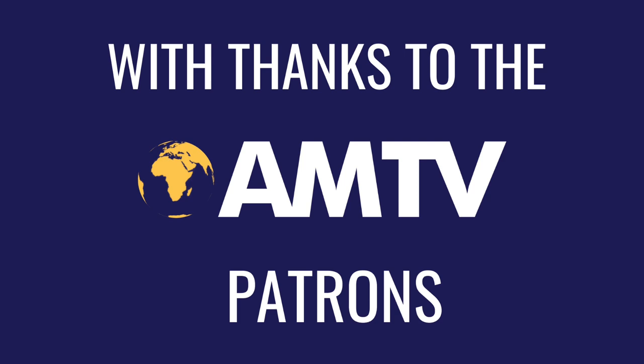This video was brought to you in part by the supporters of the AMTV Patreon. Thank you.